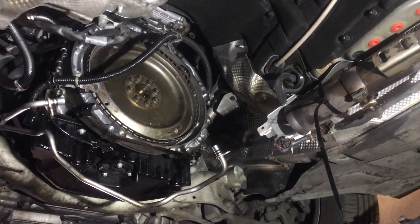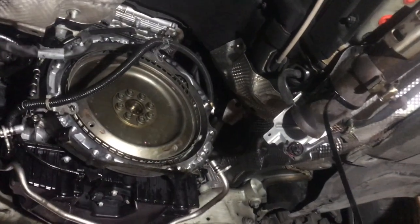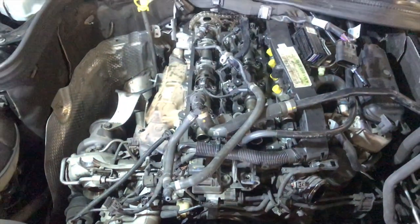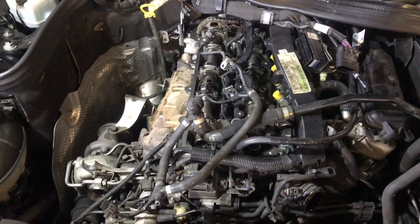Now we have the torque converter and the gearbox removed and we are ready to go back underneath the bonnet. Now that we have removed the gearbox the engine is ready to be removed.